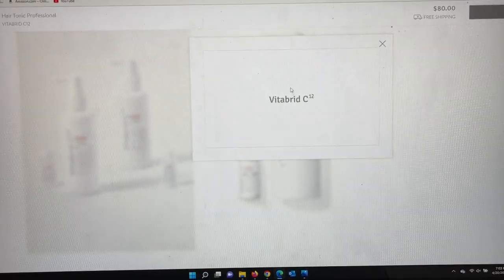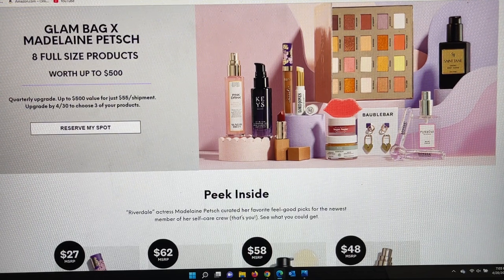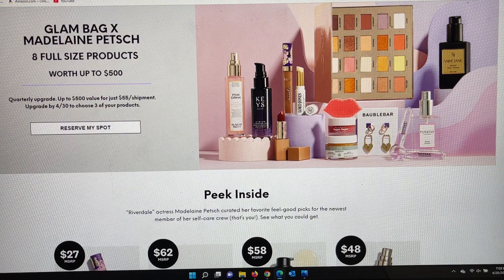Those are the three products added to the list. For the Glam Bag X — if you're not familiar — it's eight full sizes, costs $55, free shipping in the USA, and they promise it can be up to $500 in value. It's based on what goes in the bag: they choose five and we choose three, similar to how we choose three for the Glam Bag Plus. You can upgrade to this bag with any bag you have — if you just have the $13 bag you can upgrade from that, but if you have both the Glam Bag and Glam Bag Plus, the upgrade usually comes from the Plus.